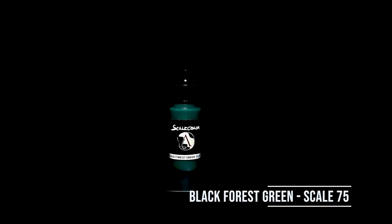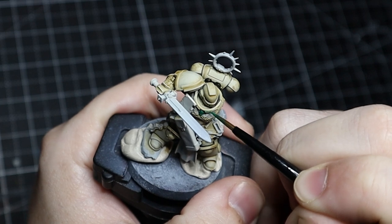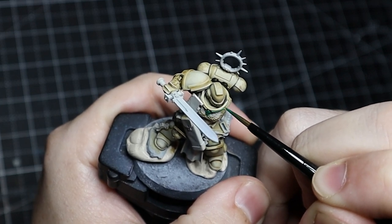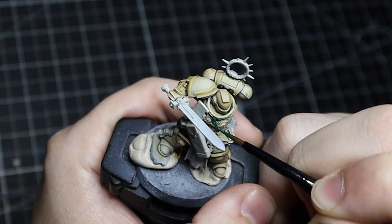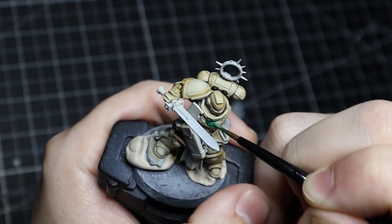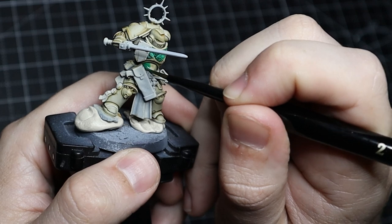We're going to come in with Black Forest Green, and we don't need super great coverage because in a moment we're going to wash it down to darken it up a bit and create some color and depth. But we do want to make sure we get good coverage — we don't want a lot of the light color shining through, though it doesn't need to be super opaque.